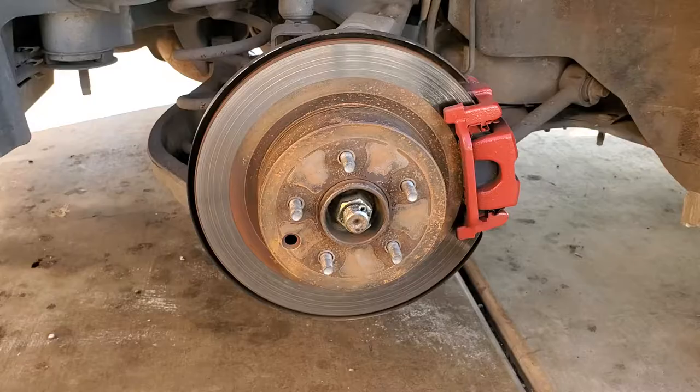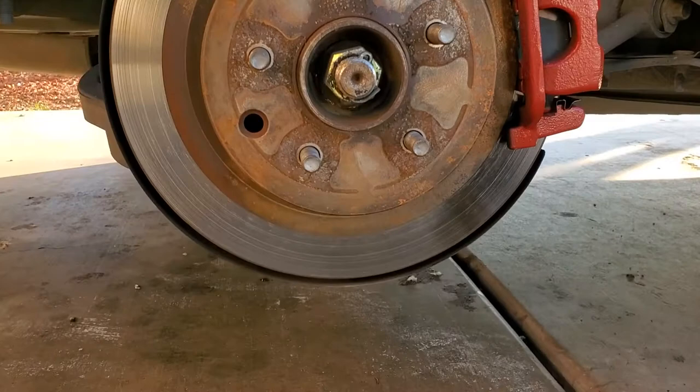Hey, what's going on guys. Before beginning, make sure you clean the rotors before you start sanding. Rubbing alcohol and water should do the trick — just wipe it down with a paper towel.